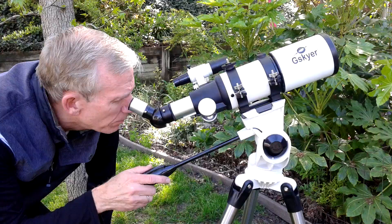Right here I'm actually looking through the eyepiece — let's see what I saw. After adjusting the focus I was able to close in on the landscape in the neighborhood, just to give you an idea of how it works.